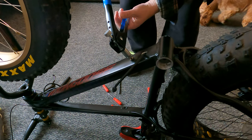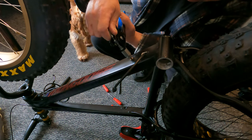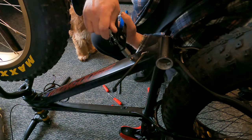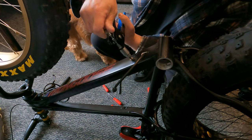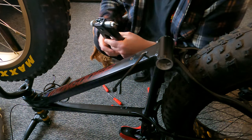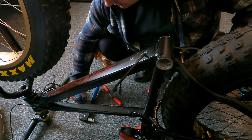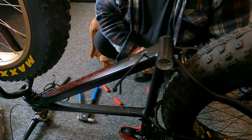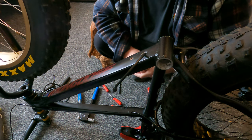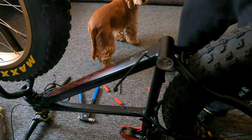Unscrew them out — straightforward enough, you see, and that's in there nice and solid now, ready for the motor install. So basically the next bit is get the motor in really, get the motor in and see where we are with it.